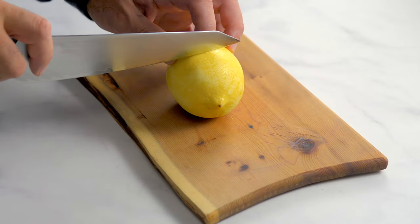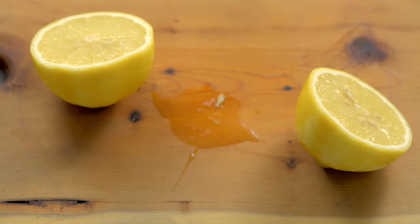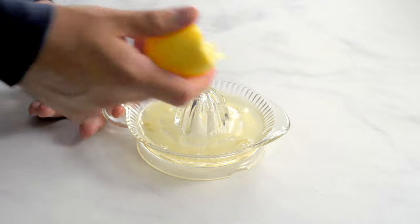Slice a lemon in half and juice it. Whether you need the juice of one or two lemons will depend on the size of your lemons and how juicy they are. You need six tablespoons of lemon juice.